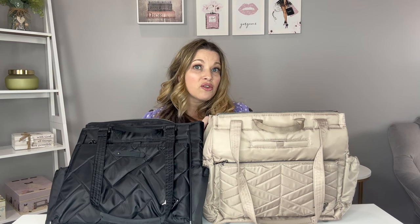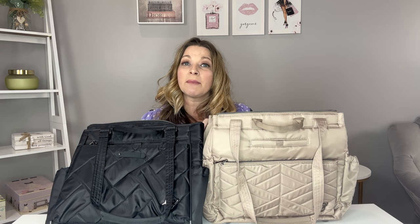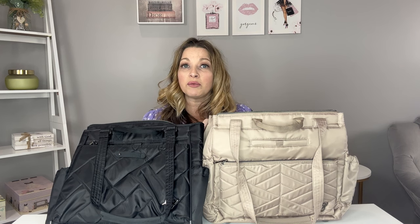I hope this has been a helpful review and comparison of these two bags. If you enjoyed the video, please give it a thumbs up and consider hitting the subscribe button — I do weekly videos on fashion, beauty, and lifestyle. I hope to see you in my next video, and until then, have a wonderful day.